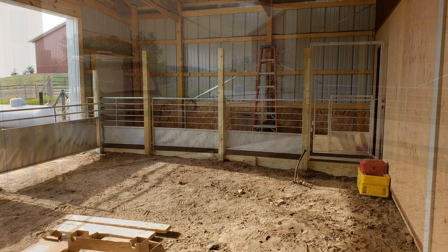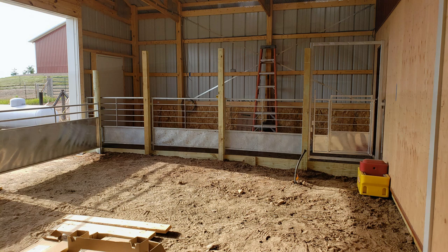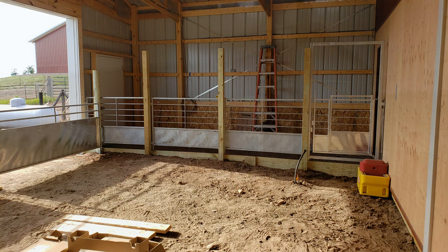I would have shot this with my video — I thought I did — but it didn't work, so I just had to show it to you by picture. But it went together very nicely, and right now the goat barn is coming to life. I appreciate you watching, folks. Please like and subscribe and support our channel — we'll keep putting out great videos and more progress on our goat barn. Thanks.